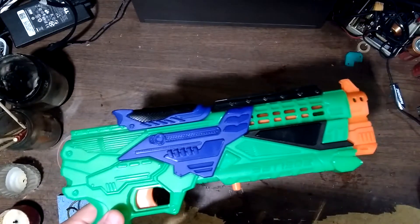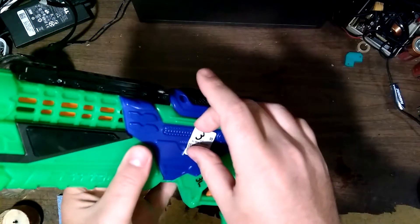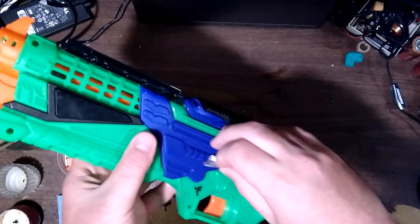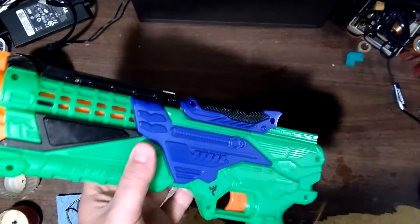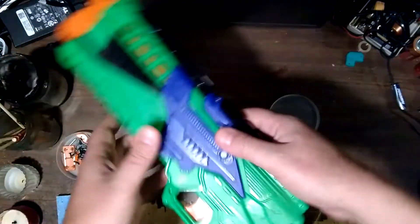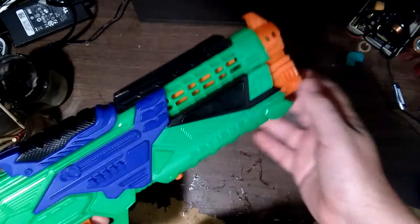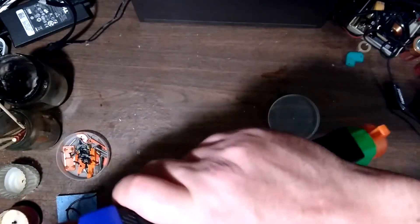Pardon the air conditioner noises. I just bought this Buzz Bee Blaster at a thrift store today and I did not check it in the store because I was really just kind of excited for finding it, because this is normally found only in a two-pack and I don't want the other one.